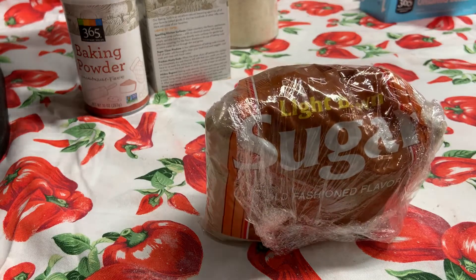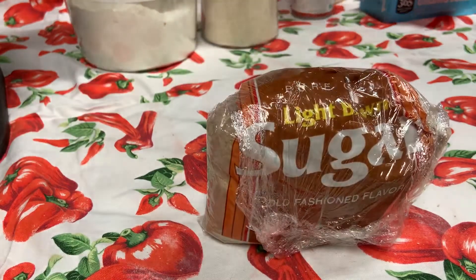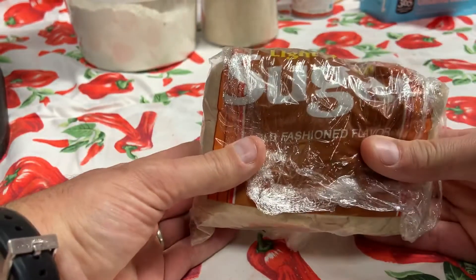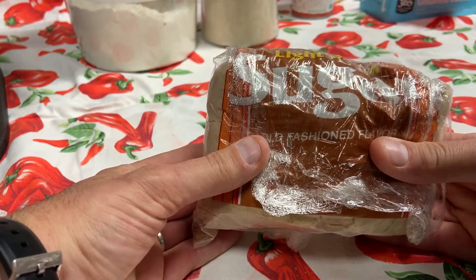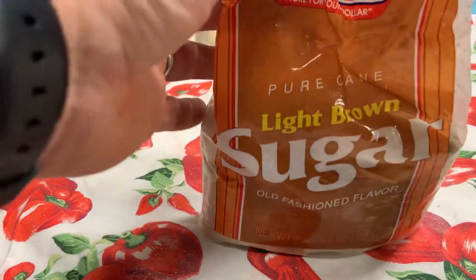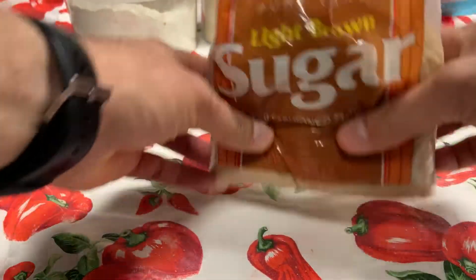Our next ingredient that we're going to talk about today is brown sugar. I keep brown sugar sometimes in a separate box or a container that has a tight-fitting lid. In this case I wrapped it in plastic wrap to keep the brown sugar moist.